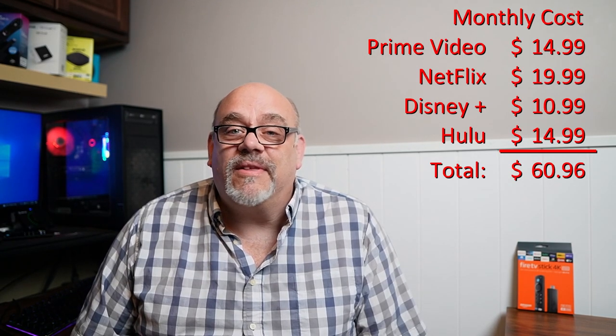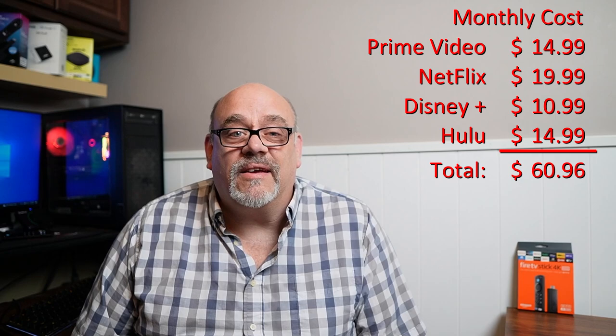I don't know about you, but I don't, nor do I even know anybody that has all four of those apps. If you did, it can set you back over $60 a month, and that doesn't even include any live TV. So naturally, the need to change one or more of those buttons is a no-brainer.